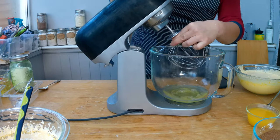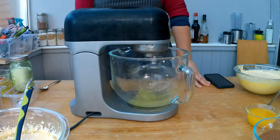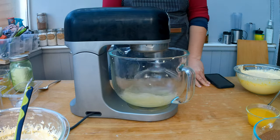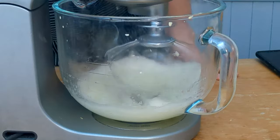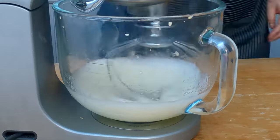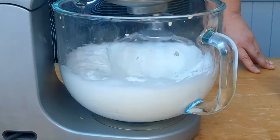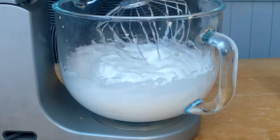With my hand mixer or stand mixer I'm going to whip the egg whites. What's really happening is that I'm pushing air into the egg white molecules, forcing them to expand. The longer I do it, it starts to form a white mass — that is often referred to as stiffening egg whites. I'm going to continue beating the egg whites until I reach a stiff peak, which is when the egg white starts to hold its own shape.